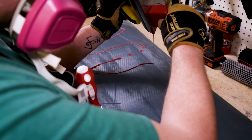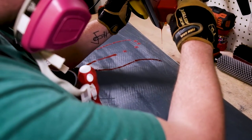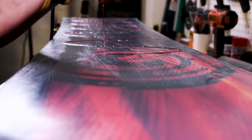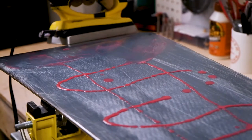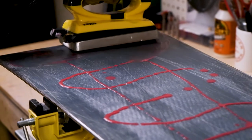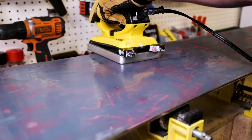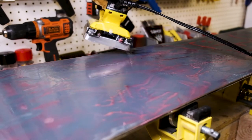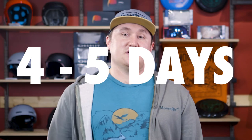Waxing is probably the most important thing that you can do, and it's kind of the equivalent of airing up the tires on your bike. There's no such thing as waxing your equipment too often. Waxing your equipment keeps the bases hydrated and fast. It can also help prevent course shots from rocks or stumps. We recommend waxing your equipment at least every four to five days. This will ensure that your bases are hydrated and that the wax on your base is appropriate for the weather conditions that you're riding in.